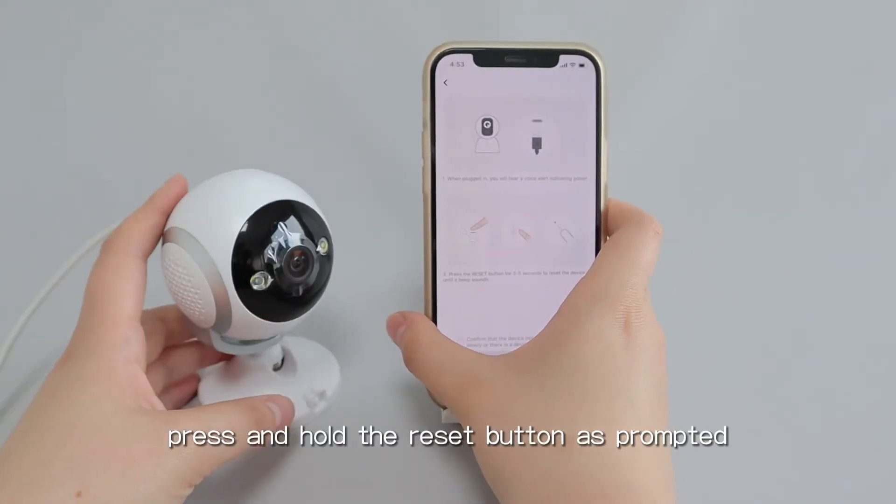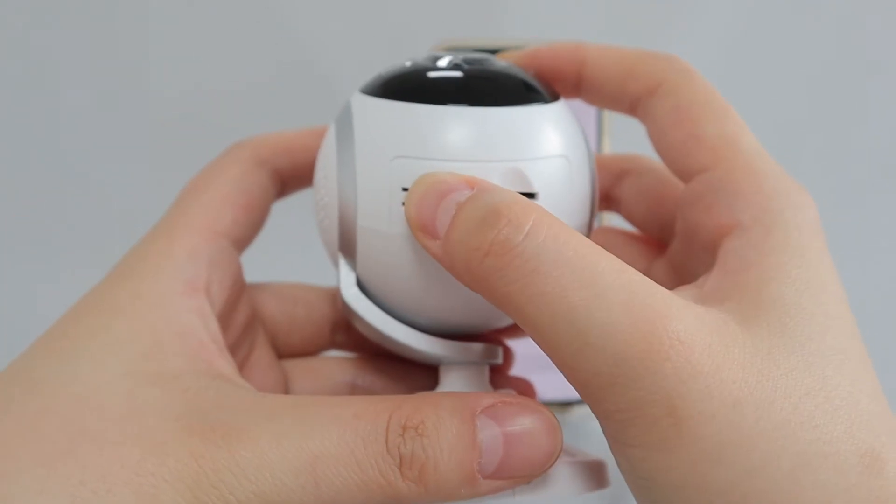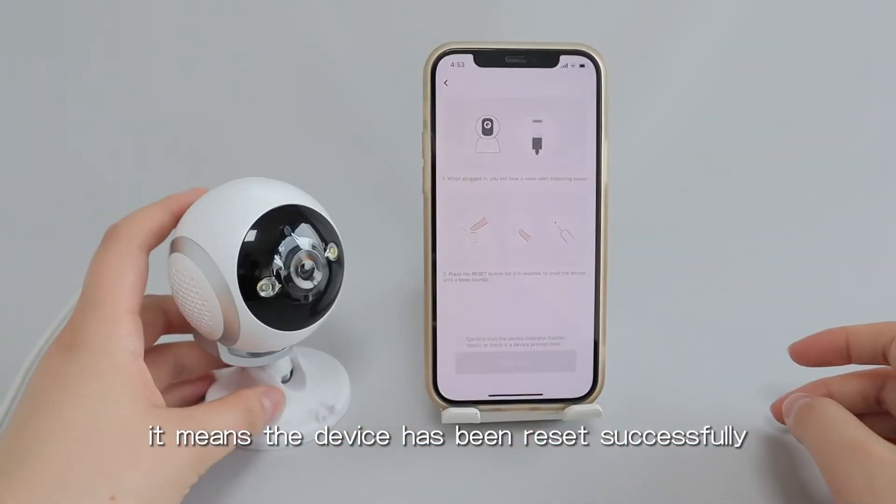Press and hold the reset button as prompted. When you hear the device beep, it means the device has been reset successfully.